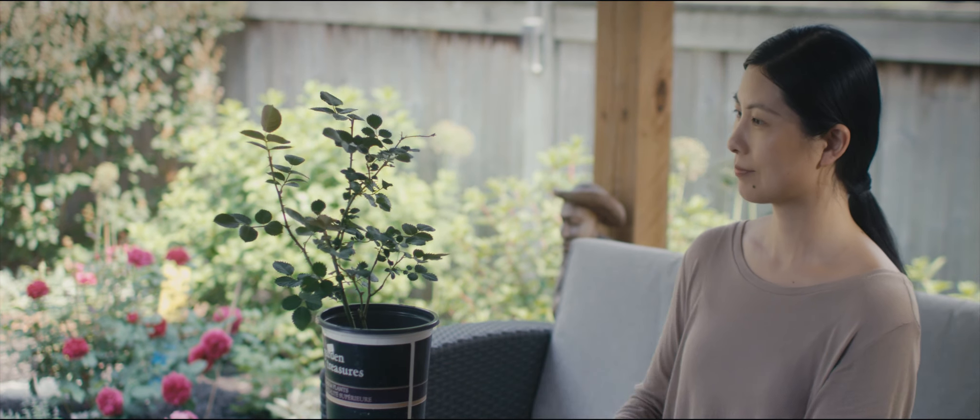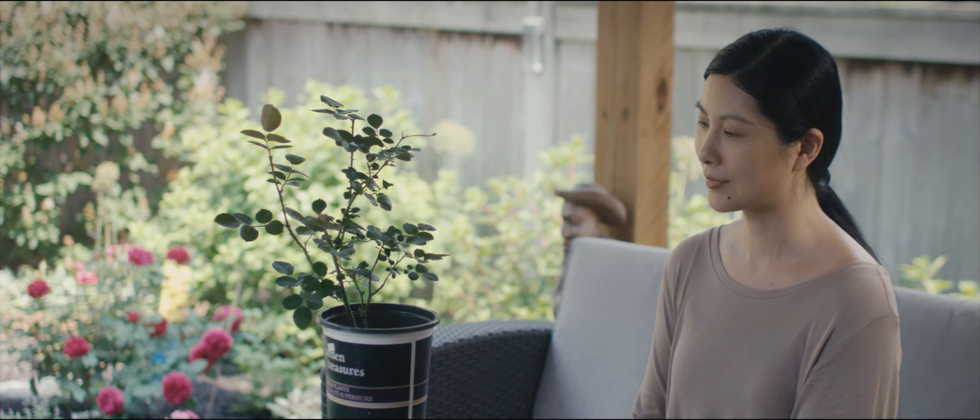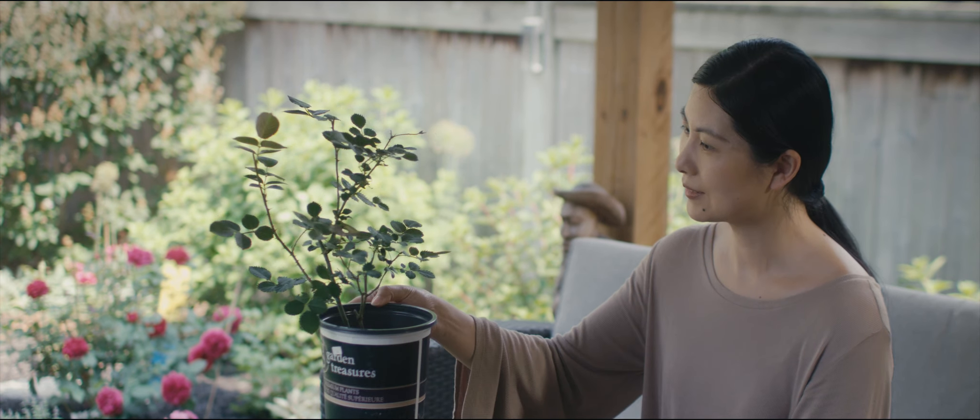Remember, disbudding should be performed when the bud is small. If the bud has already grown big, heading is needed, which requires removing three nodes underneath the bud.